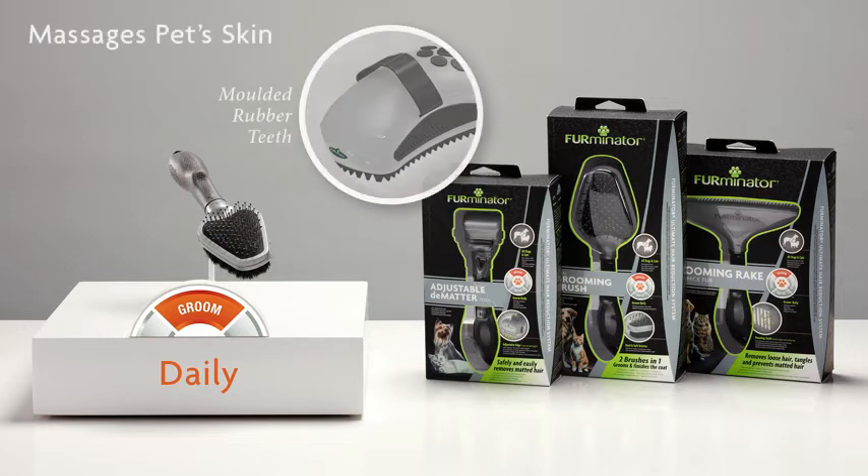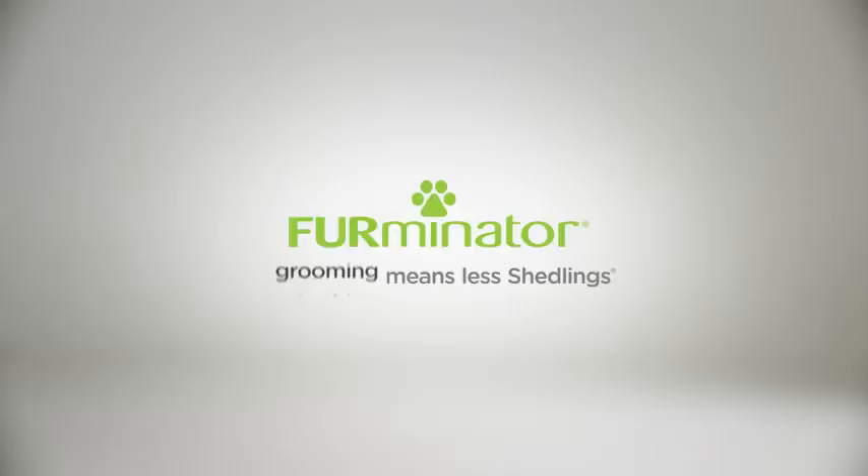The Curry Comb massages pets' skin to help distribute natural oils that promote coat health and shine. Grooming, bathing, discarding, and de-shedding means less shedlings.